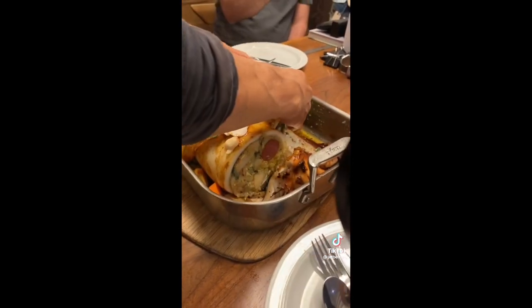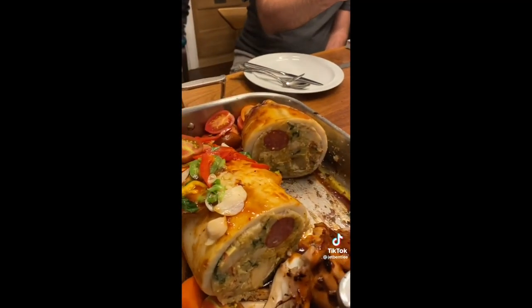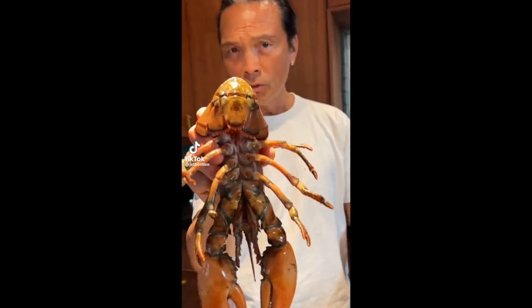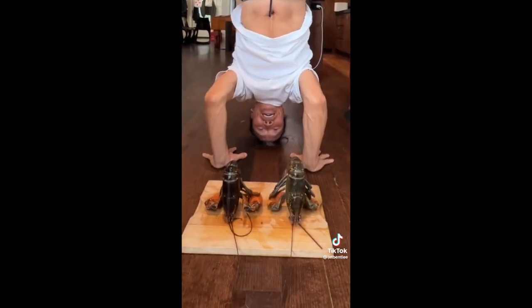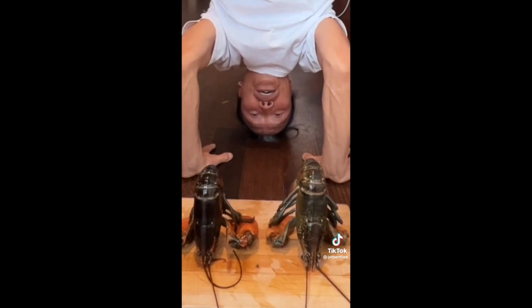And this over here, son. Nice children — when you cook the lobster, make sure the lobster is relaxed. I am doing yoga with the lobster.